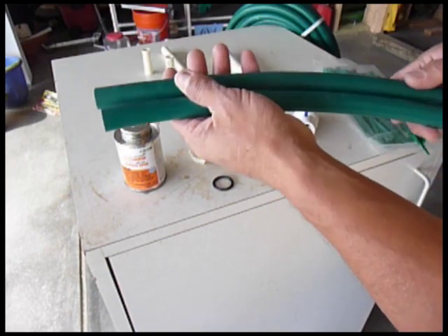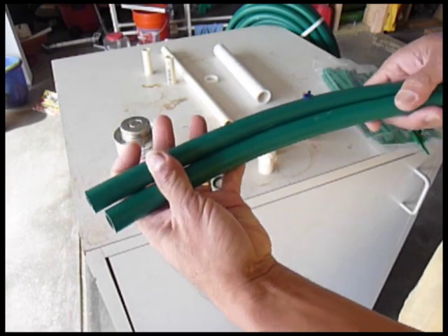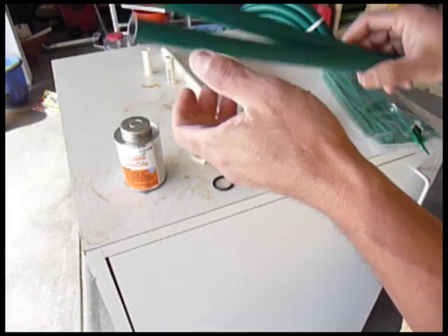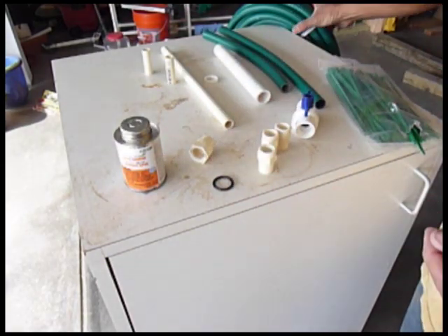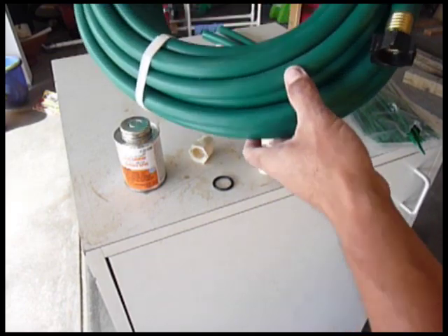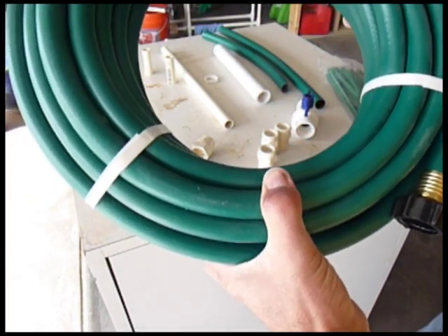You will also need 5/8 inch tubing — light duty, since you don't need heavy duty because it's all low pressure. You can buy a 50-foot hose that you can also use for laterals.